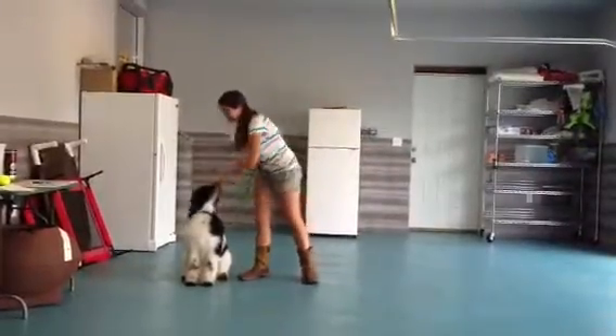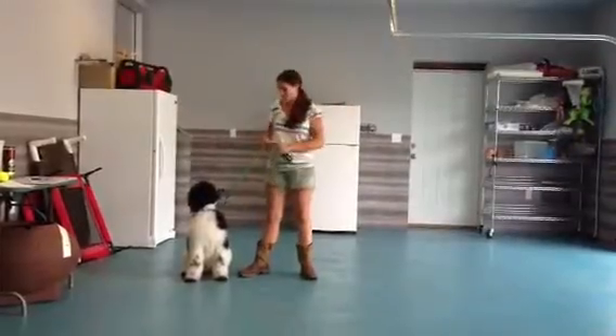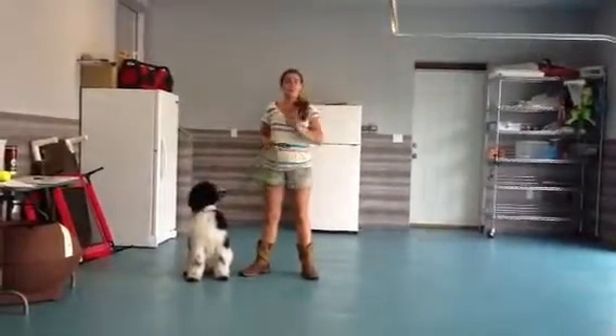Good boy. He just got his back, so he's going to get around pretty quick. He'll be in the dog show here just a little bit. So anyways, we're going to go ahead again and do stay.